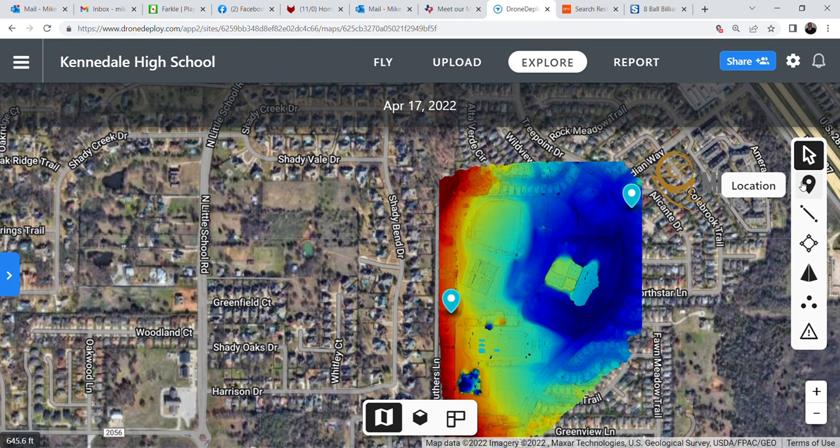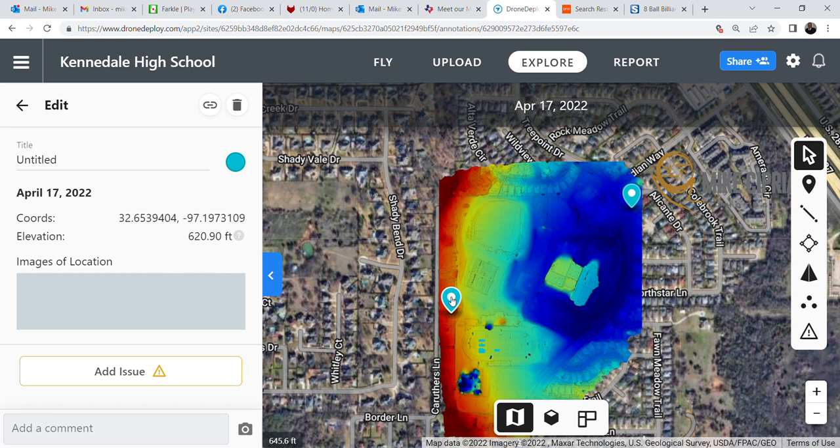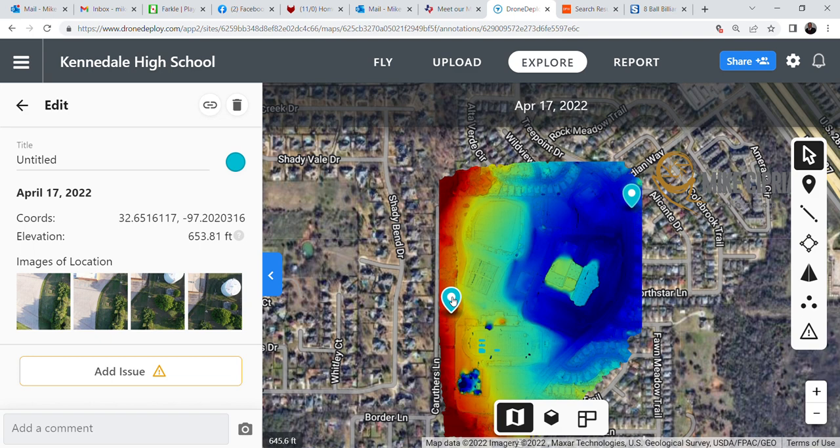You can click on Location on the right and place your dot anywhere you want. When you click on it and push it down, that particular instance reads 620.9 feet above mean sea level. You can look over here — this is taller by 30 feet — 653.85 feet MSL, which means feet above mean sea level.